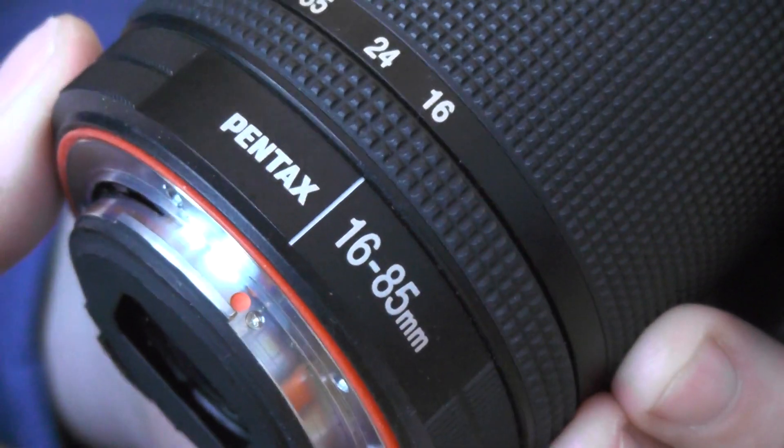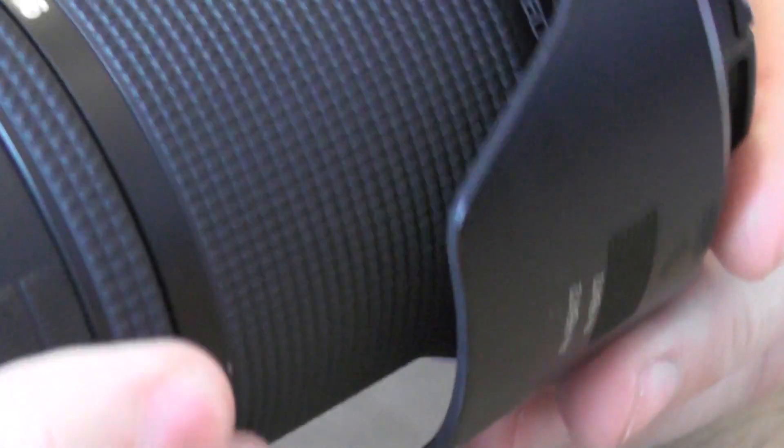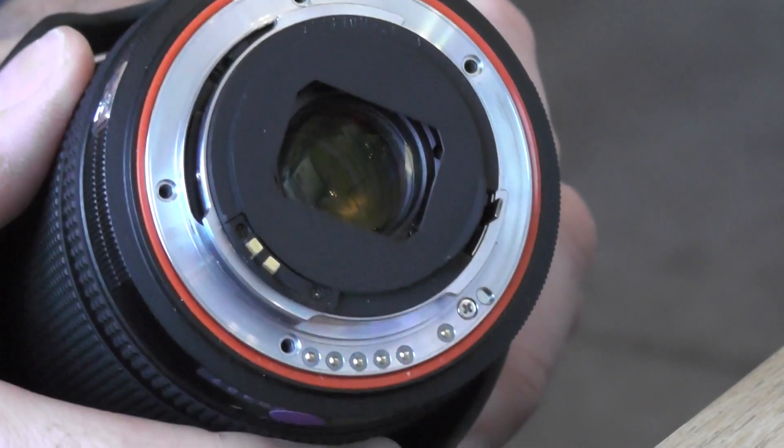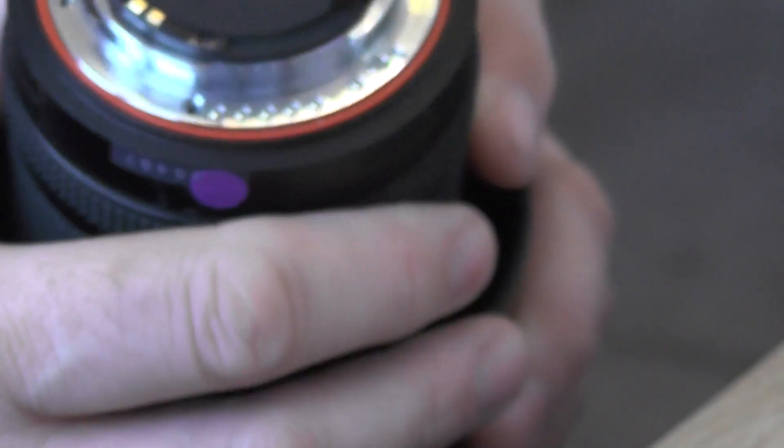I have a lovely 1685 Pentax zoom lens which stopped focusing. The camera took a tumble off a worktop and landed nose down on the floor. It had a filter on the front, so it smashed the filter and damaged the petal hood, but other than that the lens was unscathed. However, a couple of years later the lens started doing odd things like failing to focus and failing to adjust the aperture when taking an exposure.